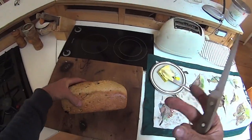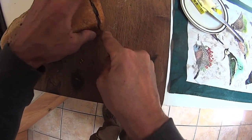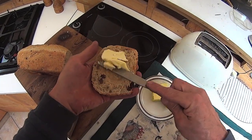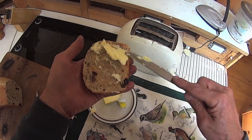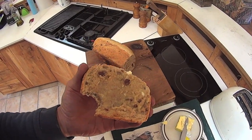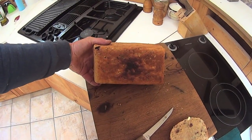Yum yums. Oh man. Gearhead bread. Outdoor. Dutch oven. Beauty.